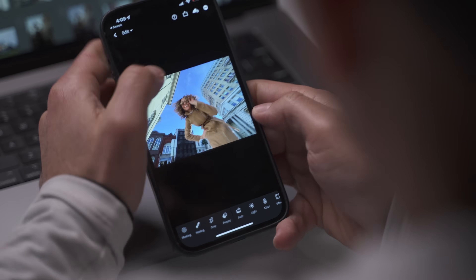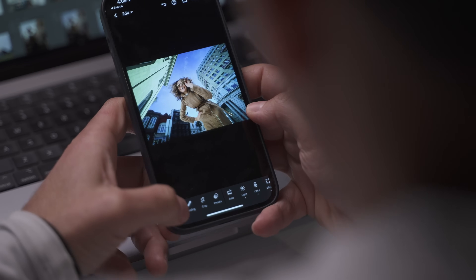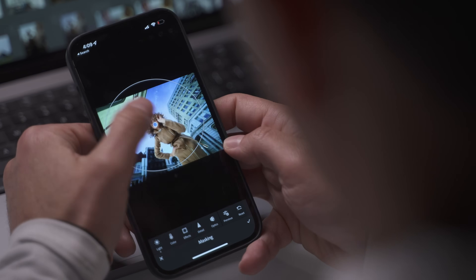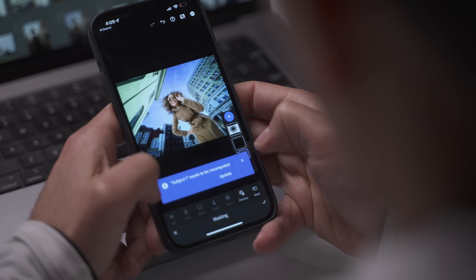A lot of us are kind of confused with the Lightroom ecosystem — specifically, when should we be using Lightroom Classic, and what is the difference between Lightroom Cloud and all the different variations of Lightroom Cloud on mobile and iPad? In this tutorial, you're going to not only understand those differences, we're going to spend the bulk of our time learning inside of Lightroom Classic. Then, once you've mastered developing your images, we're going to transfer your knowledge over to the Lightroom Cloud ecosystem.